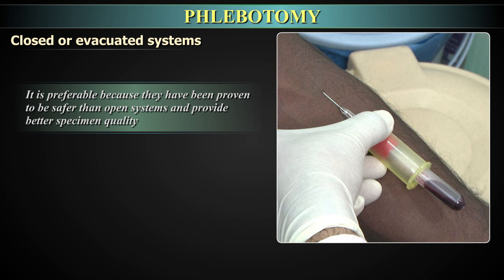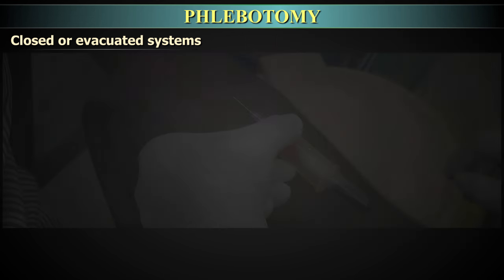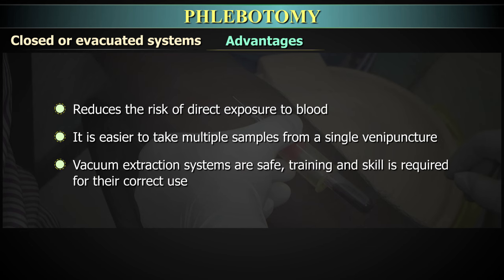The added advantage of using a closed system is that blood comes directly in contact with the anticoagulant, avoiding pre-analytical issues like microclot formation. The evacuated system also reduces the risk of direct exposure to blood and makes it easier to take multiple samples from a single venipuncture. Although vacuum extraction systems are safe, training and skill is required for their correct use.